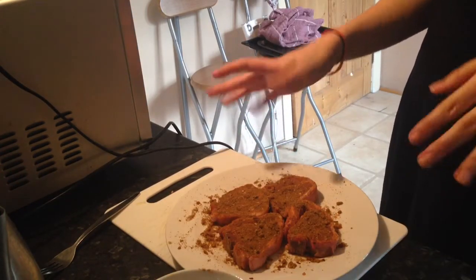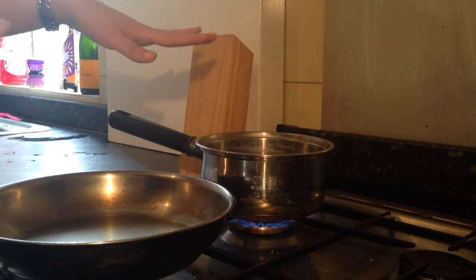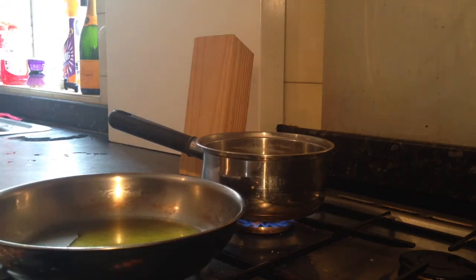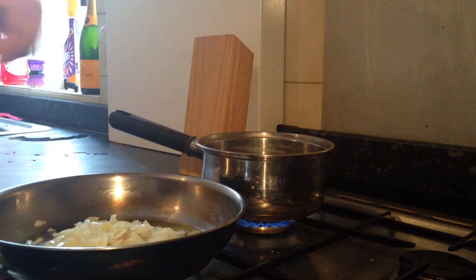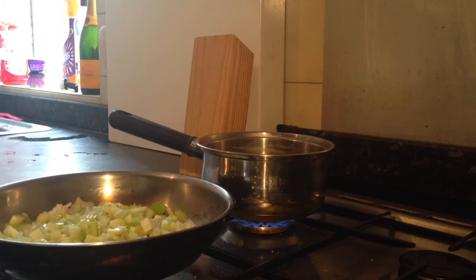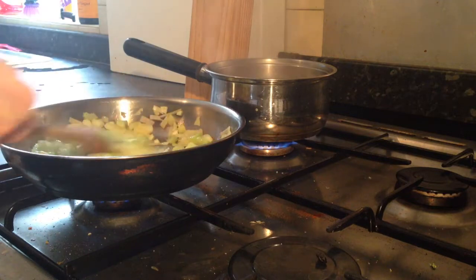Now we're just going to let those marinate for about half an hour while we get started on the lentils. First things first, we're going to get our stock ready. I have our stock cube and water in the pot just boiling, and then we're going to start on the rest of the ingredients for the lentils. By the time that's all ready we'll be able to add our stock. So now we're heating our oil in the pan and to this we're going to add our onions and celery. Once those have cooked for about five minutes we'll then add the lentils.